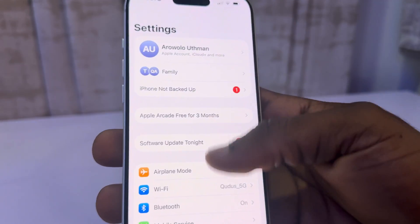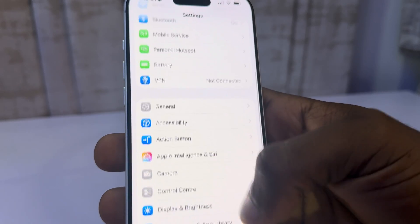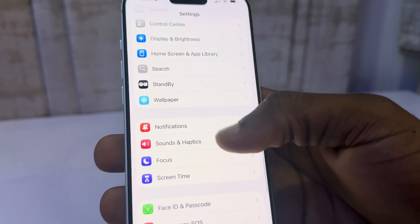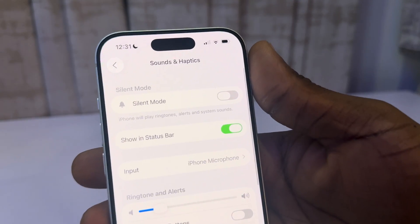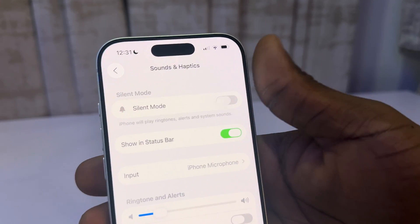Another way is to go over to your Settings and scroll down to Sound and Vibration. You're going to see Sound and Haptics, and there you will see your silent mode switch. You can turn on silent mode and you can turn it off.